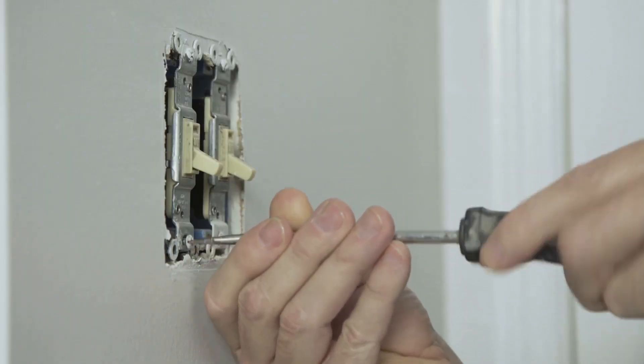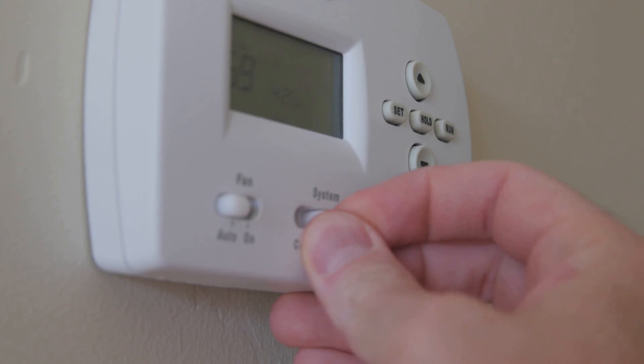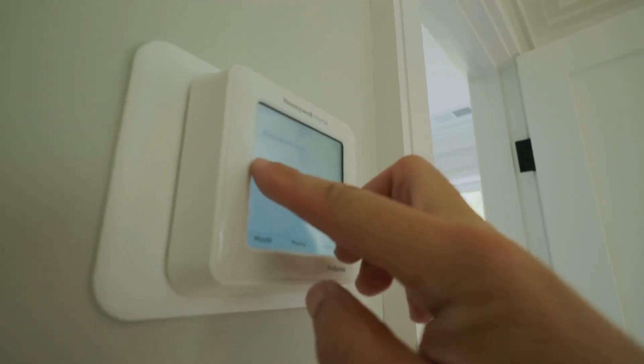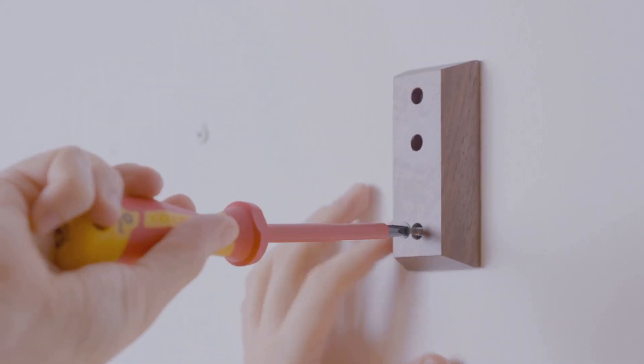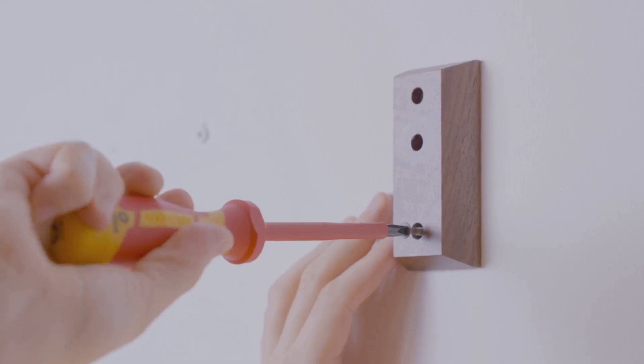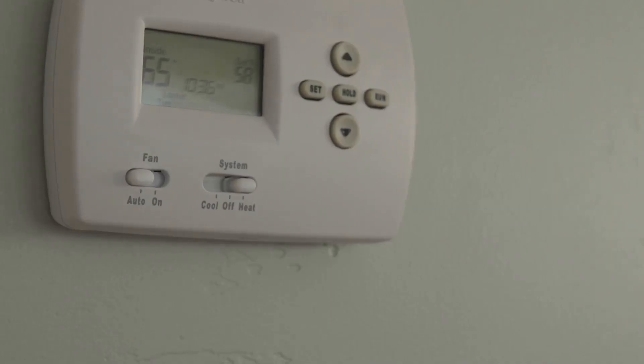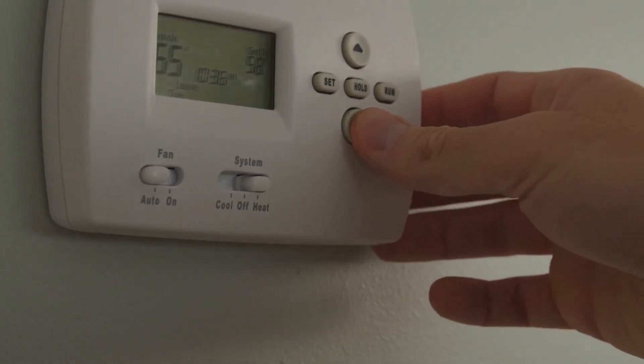Unscrew the old mounting plate from the wall. Grab your new smart thermostat's base and hold it in place — most come with a handy built-in level to make sure it's straight. Mark your drill holes if needed and screw the mounting plate onto the wall. Now reconnect the wires to the matching terminals: R goes to R, W to W, and so on.